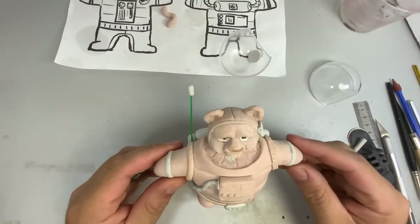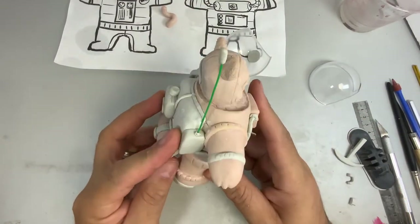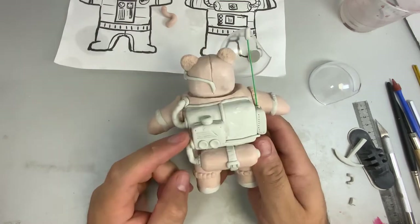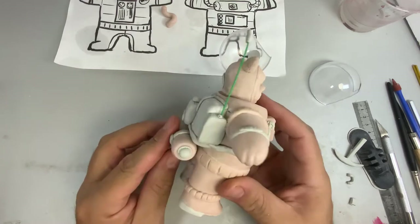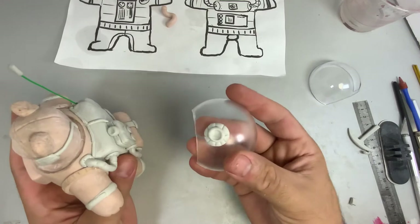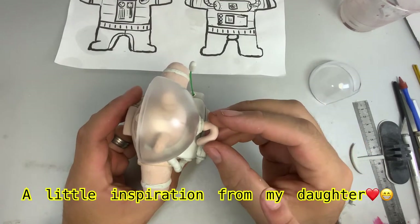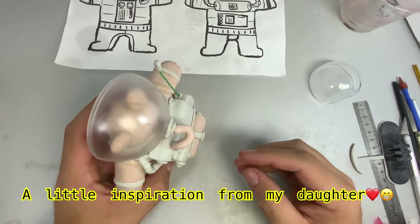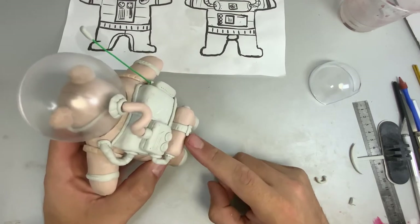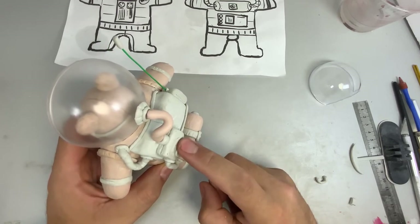My camera turned off and I did this all off screen. I added a little backpack, a little energy converter for the energy tank so the bear can get his oxygen, a little pickaxe for details, and an air intake for his helmet. It takes the air from inside the helmet so he can breathe. This is the energy tank and this is the energy converter — it converts energy to oxygen.